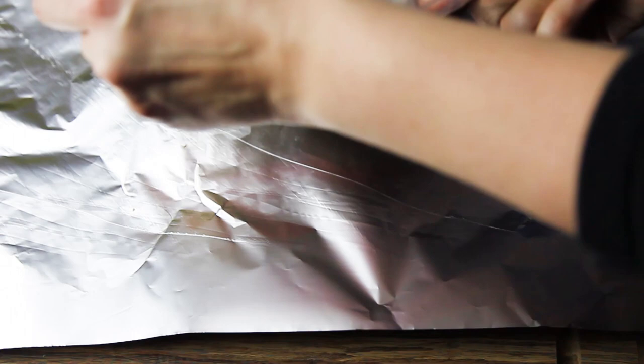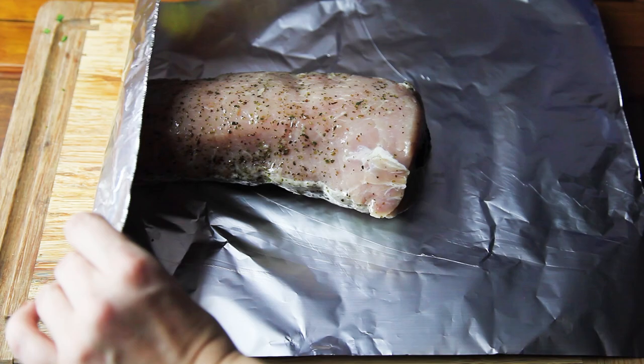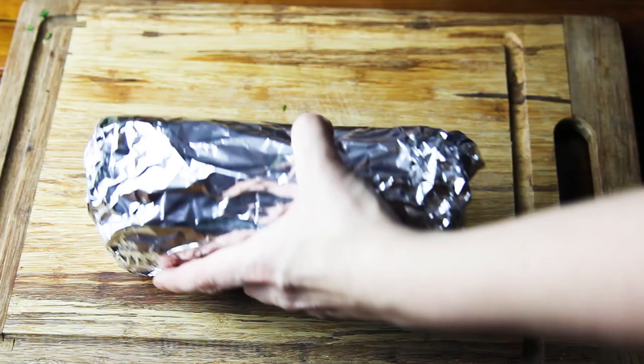After at least two hours, I'm going to remove my meat from the ziploc bag, put it on the aluminium foil, and wrap it up nice and tight. You want to wrap it up the way that the closing is on top, so you can open it for the last 20 minutes of the baking so the meat will get a color.